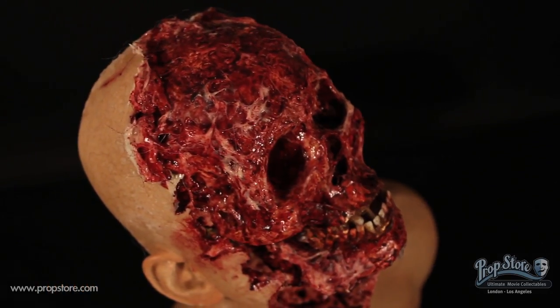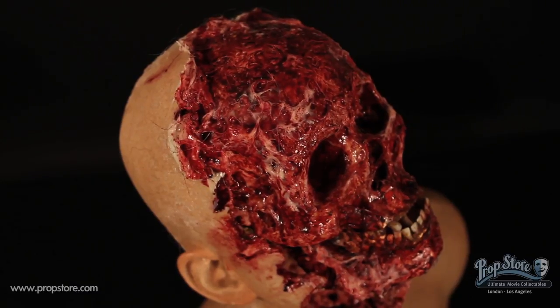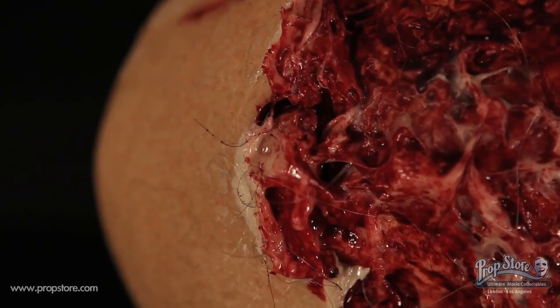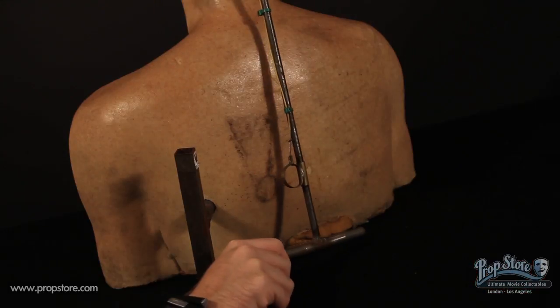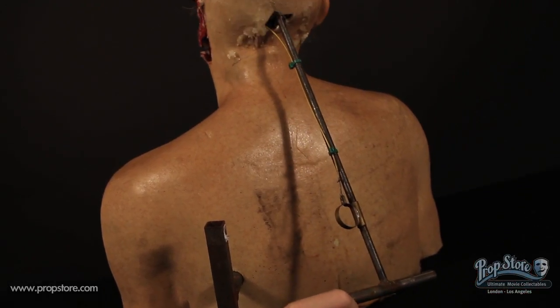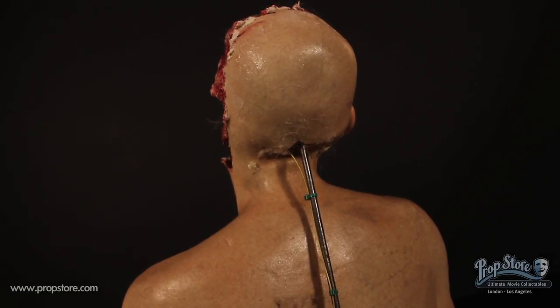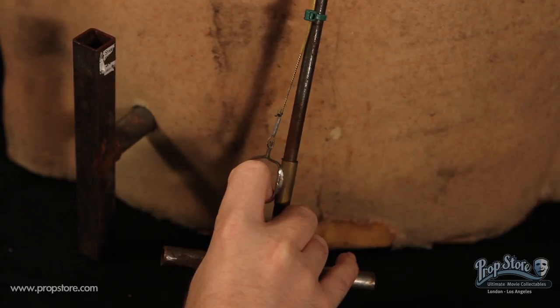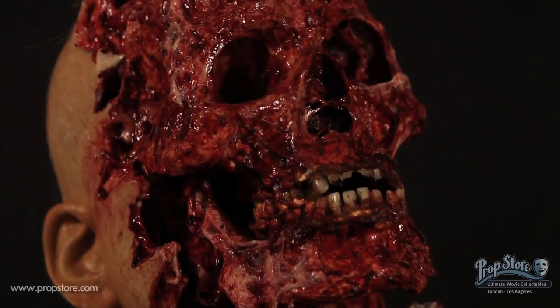A wig was removed from the head, which has left light adhesive residue along with a few stray hairs, though the piece still remains in great functional condition. A steel bar is located on the back of the neck, which can be manipulated to move the head. A small finger pull on the bar attaches to a cable which opens and closes the terrified mouth.